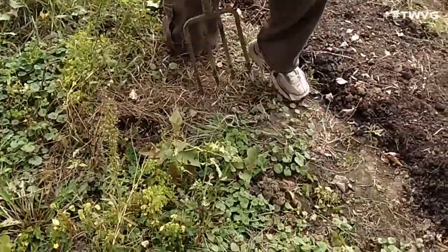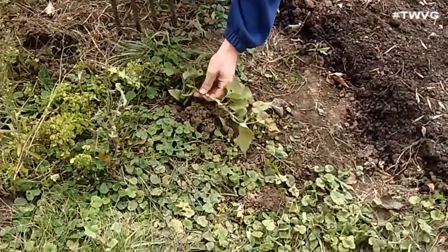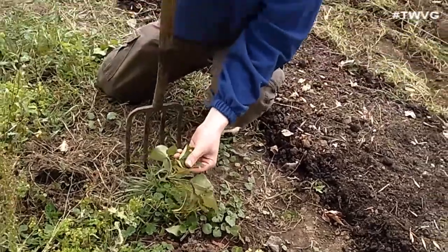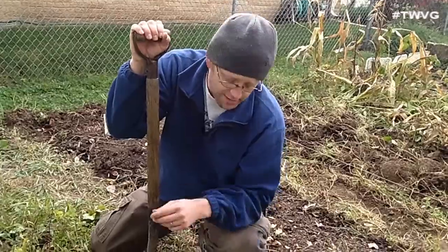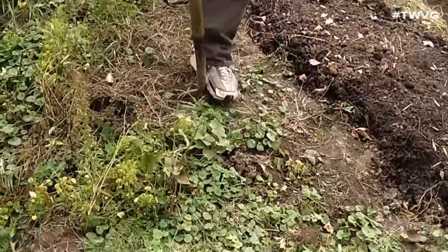We've got our trusty garden fork. This is the slip where the potatoes are. Now you can harvest the leaves and make stir fry out of them — some people do that and they're very tasty — but we're just going to compost them and see what tubers we have under the ground.